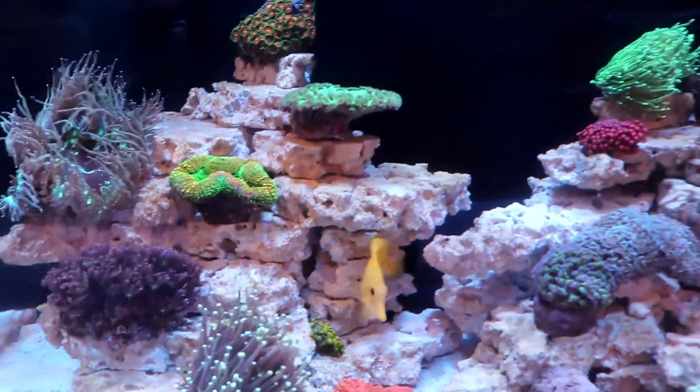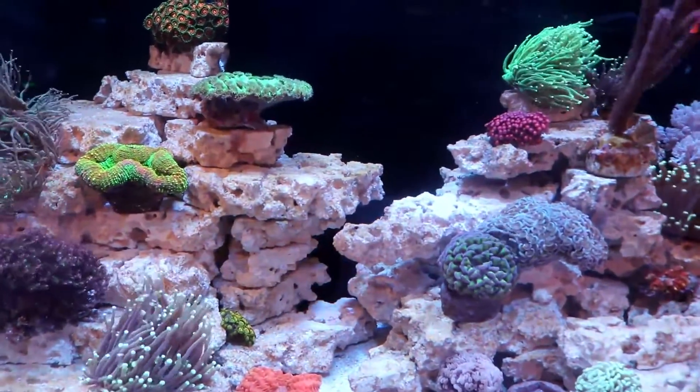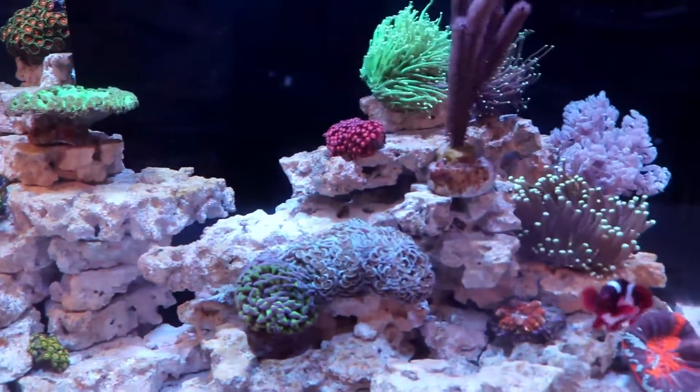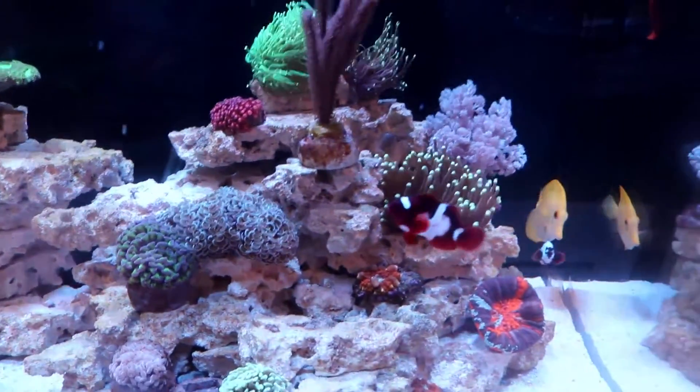It can affect old tanks too, but I find it's really common in new tanks. It's got this characteristically ugly, rusty brown color. It's sometimes confused with dinos, but they are different.